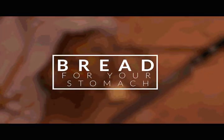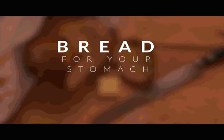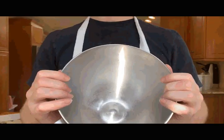All right everybody, today we're going to make some bread. Not just any type of bread, but that classic French rustic loaf — crusty on the outside, airy on the inside, just perfect.